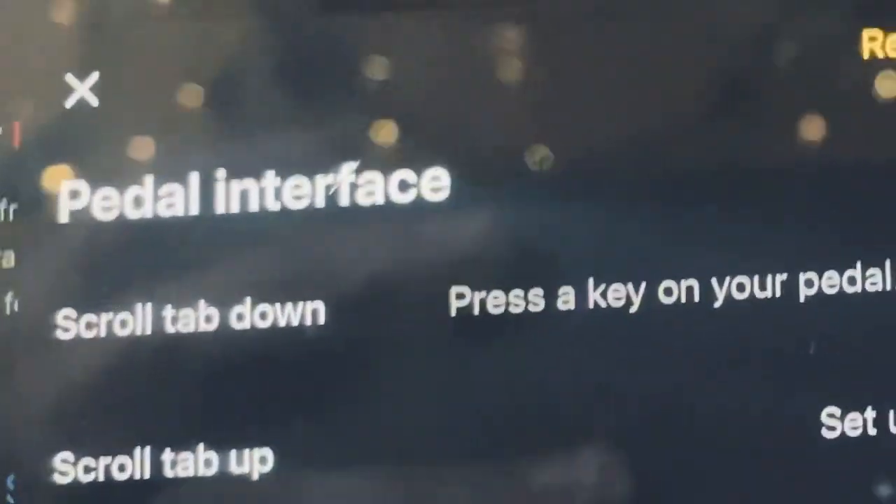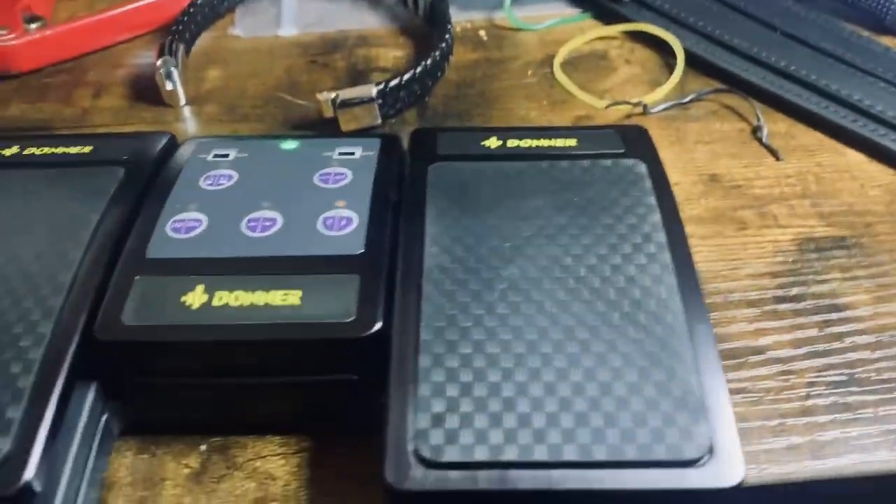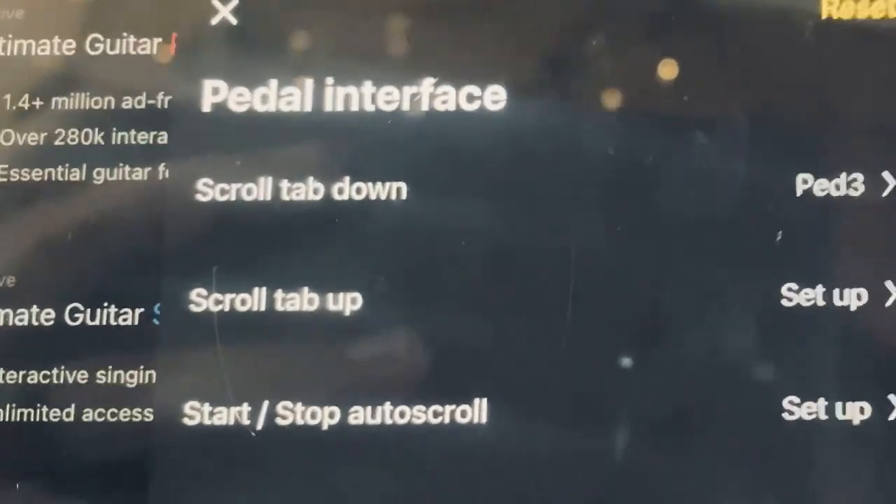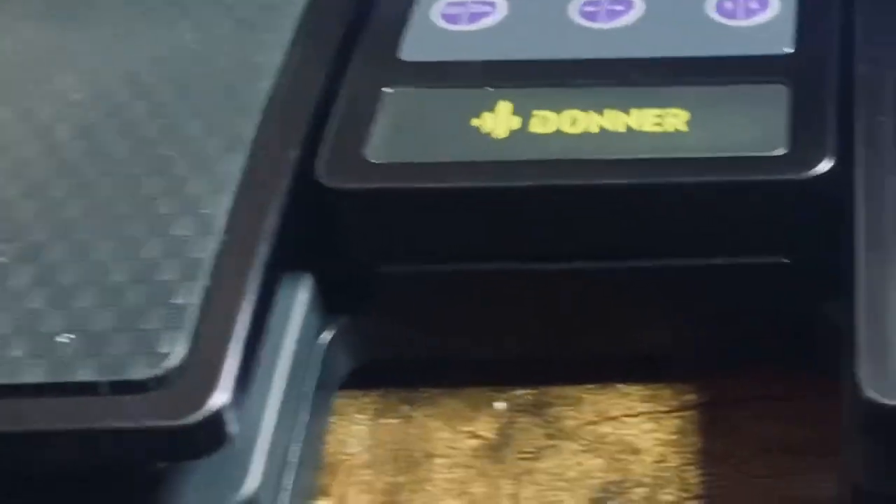Once you're back, scroll all the way up. You'll see where it says Scroll Tab Down — press the key, then press the button on your Donner page turner. You'll see it registers as Pedal 3, which is the right pedal.